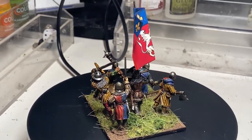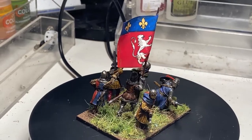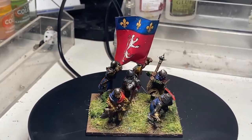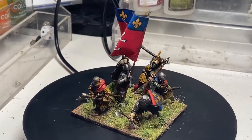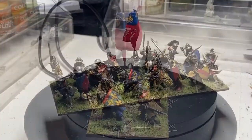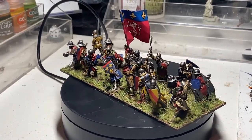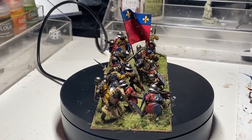Claymore Castings models are highly recommended to anyone looking to get into the Hundred Years War. They are the most fantastic set of historical wargames miniatures I've ever had my hands on, and they almost paint themselves because of the fantastic quality of detail and crispness in the models.